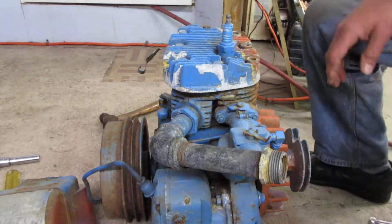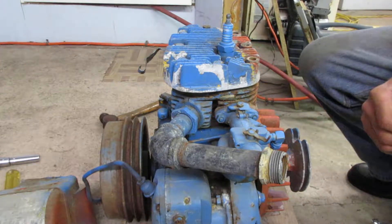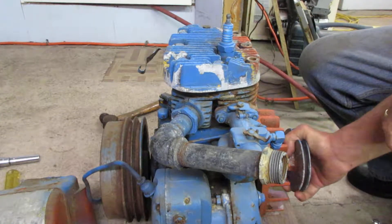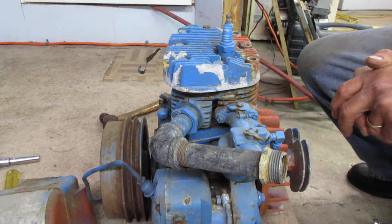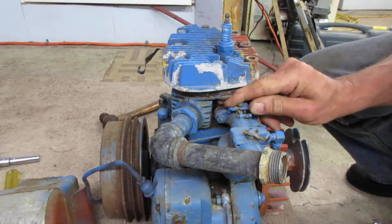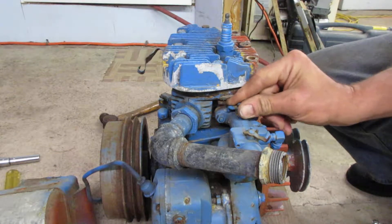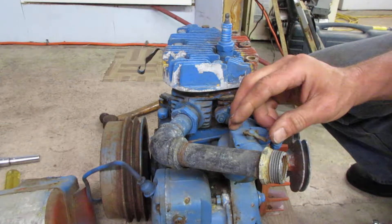So last year I picked up this old Wisconsin small engine at the dump. It's stuck or seized, and because it's an old Wisconsin engine I couldn't resist bringing it home. I get a kick out of them — I've got a couple of antique ones, so it's not quite as old. I guess it would qualify as antique.